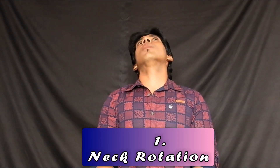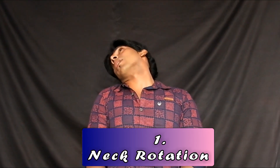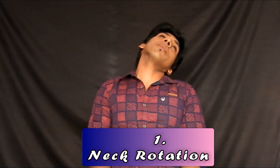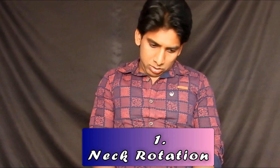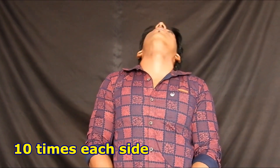First one: neck rotation. Just lean back and sit straight, ensure your spine is in a neutral position. Slowly rotate your neck completely — 360 degrees like this. Ensure you are breathing. Do this on the other side as well. Do this for at least 10 times each side.